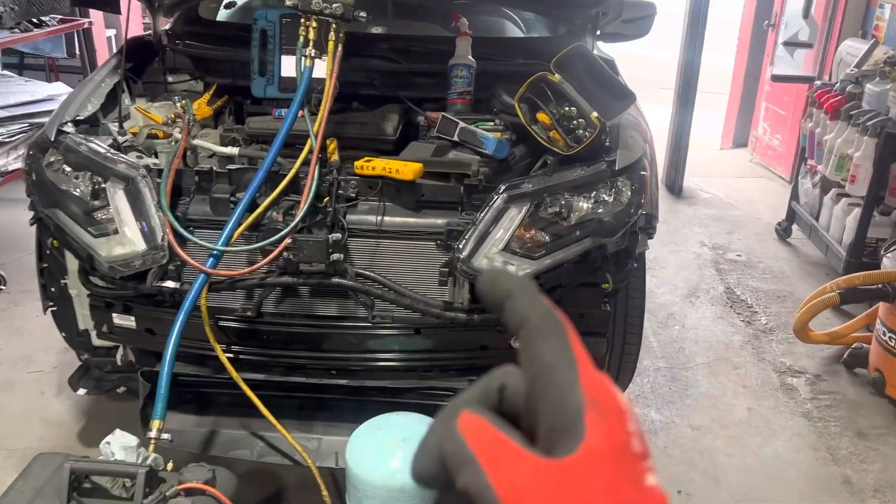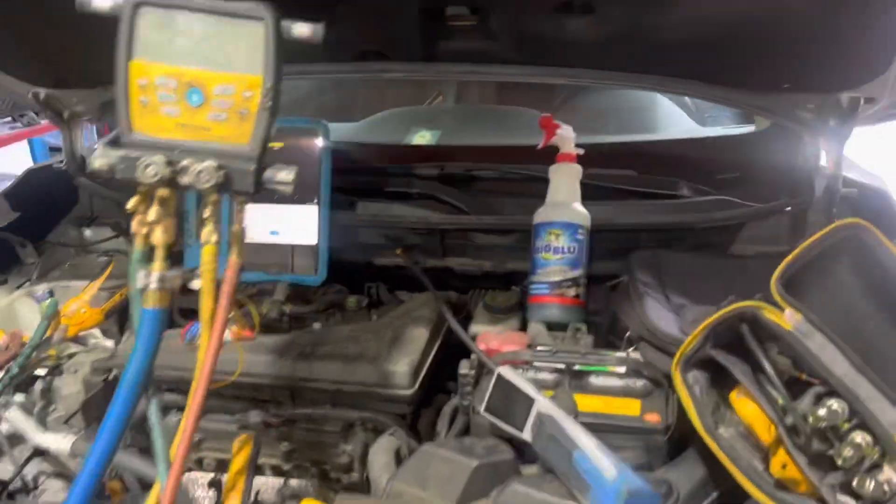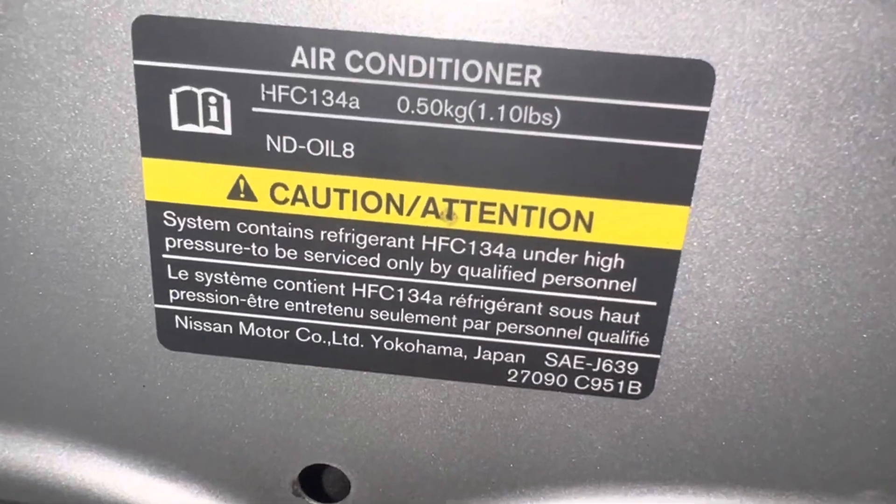Refrigerant recharge on a 2018 Nissan Rogue SV model. We've got 500 grams of refrigerant that we'll be putting in.